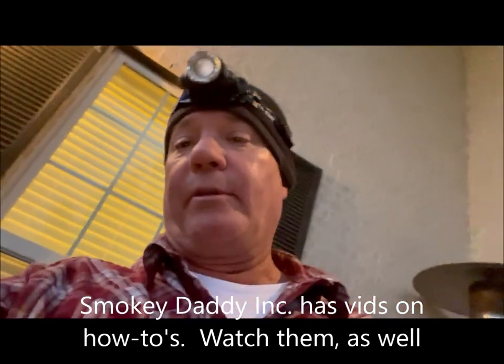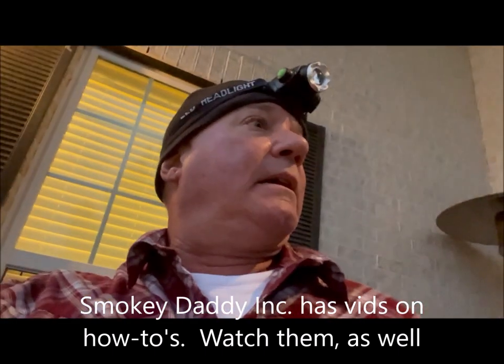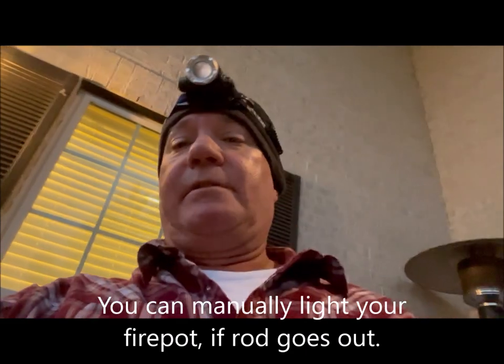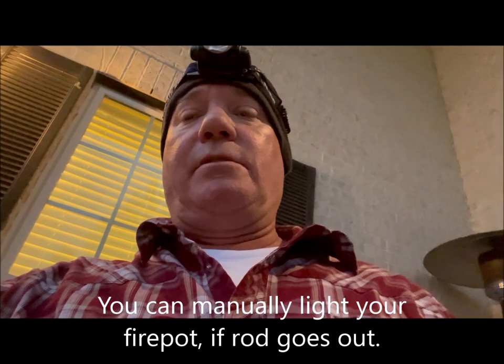You can use little Weber cubes or campfire sticks to manually light it, but I'm not doing that tonight — I've done enough on a Sunday afternoon. I want to go chill out with my family. Anyway, Rich Robin, Meatsinger 36 Hybrid — I showed you as best I could holding my cell phone how to change that hot rod out. It literally takes about 10 to 15 minutes.